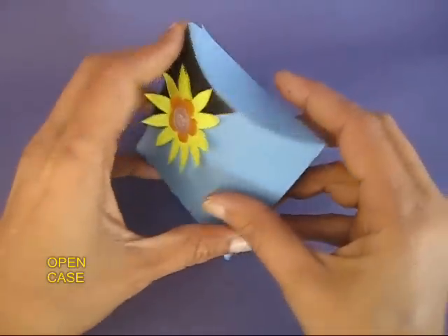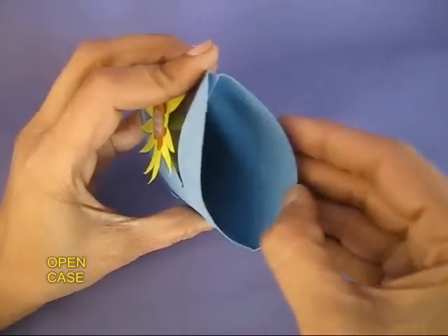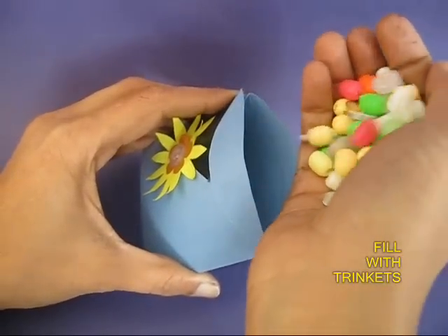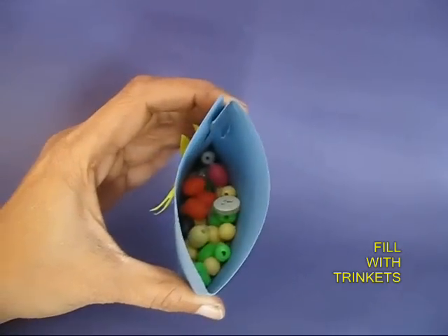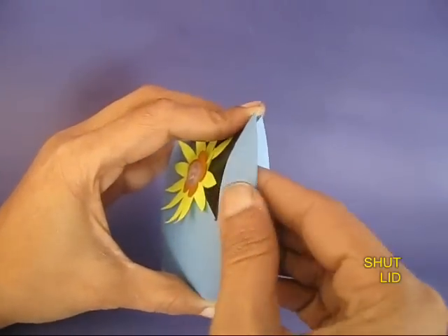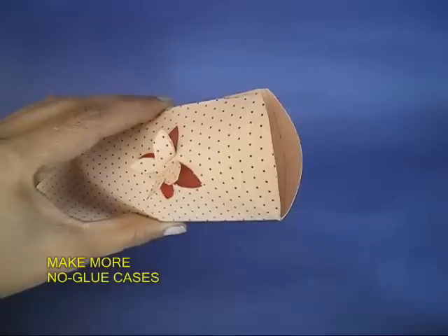You can put a sticker on the top with a decorated pattern. Now open one end and put some trinkets, some buttons, some beads, and then snap it shut. It looks extremely elegant.